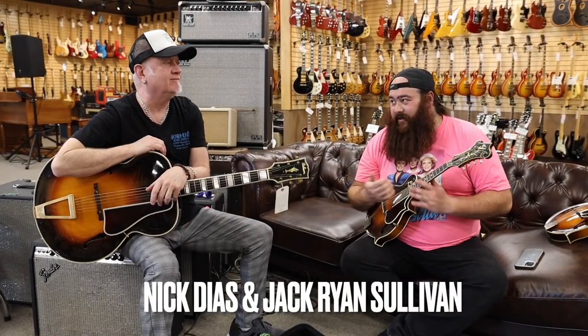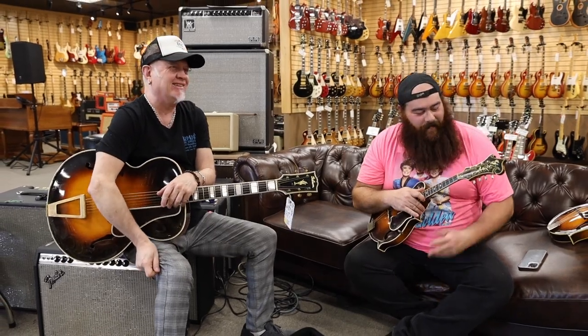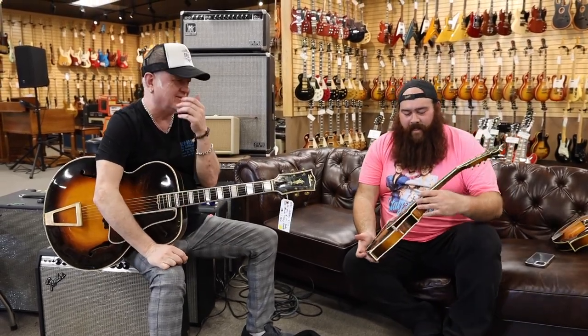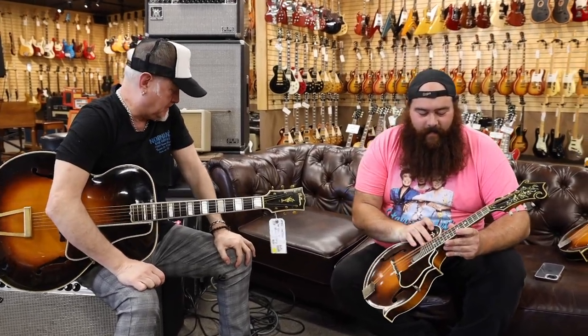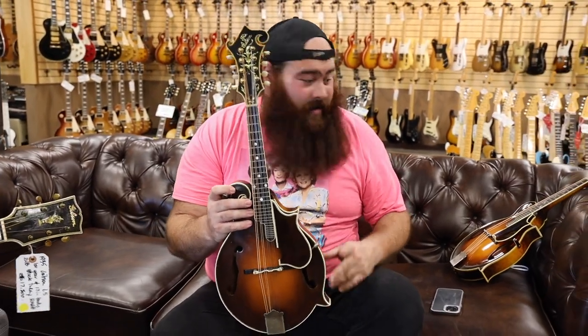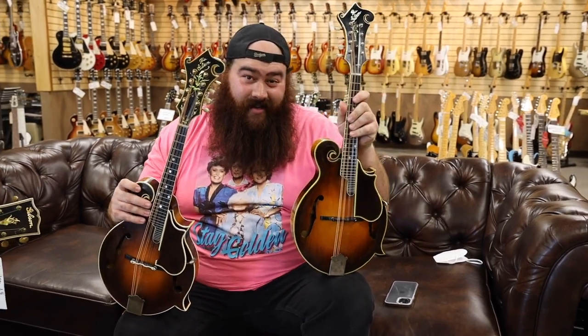Hey y'all, it's Jack Ryan Sullivan over here, my good friend Nick. I have English — are they not taught like that on that side of the pond? No? Good afternoon.